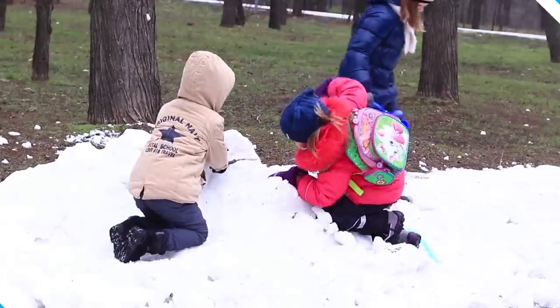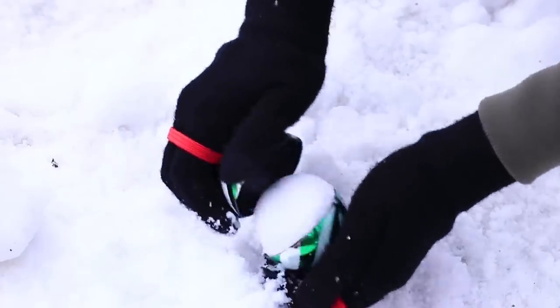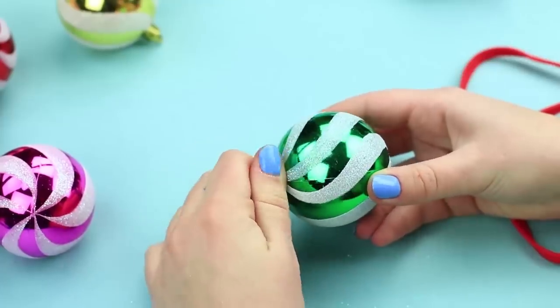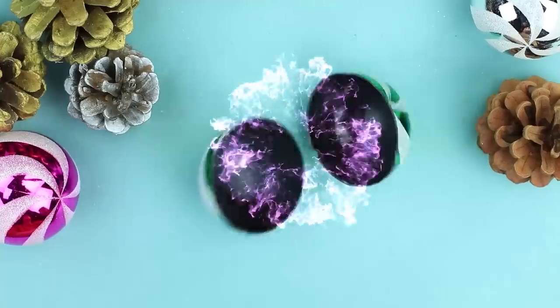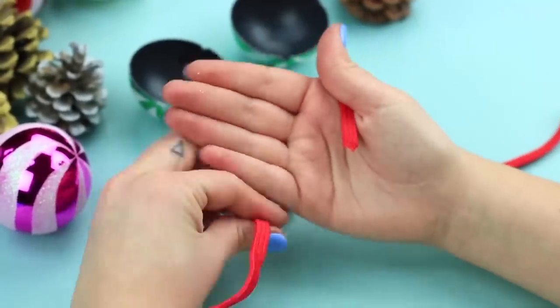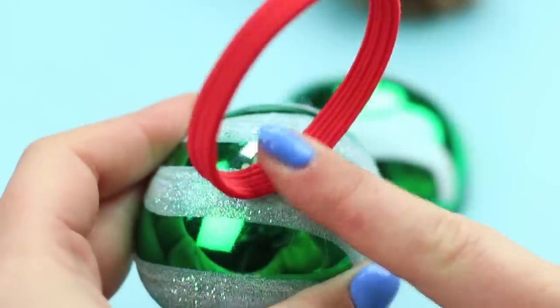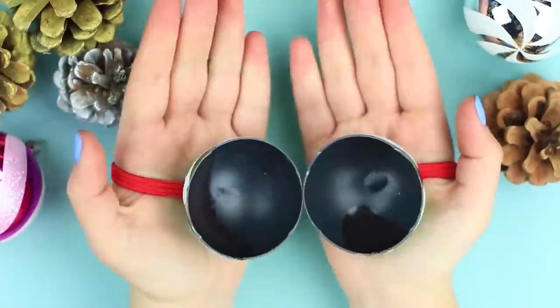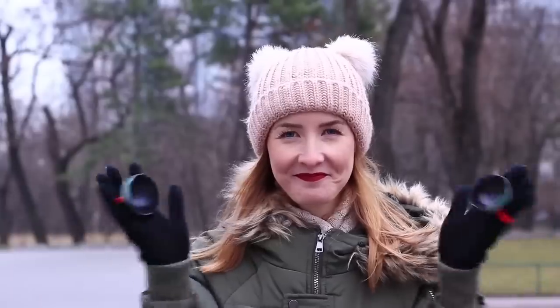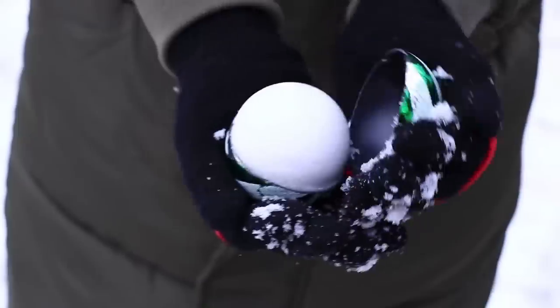It's no easy thing to make a perfect snowball. Let's make a special device — a snowball maker! Remove the clip from a plastic Christmas ball and carefully cut it in half. Measure out a rubber band to fit your palm and attach it to a ball half. Make snowmakers for both of your hands and put them on your gloves.